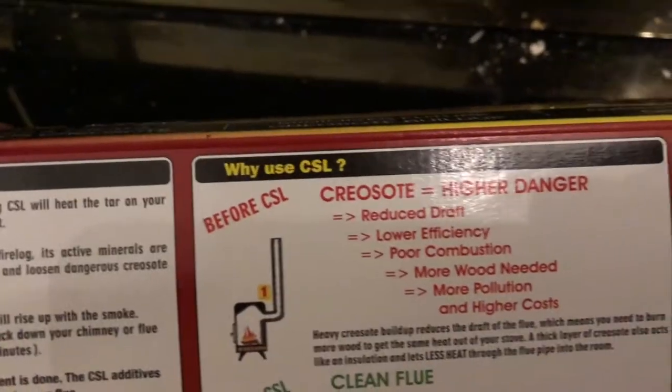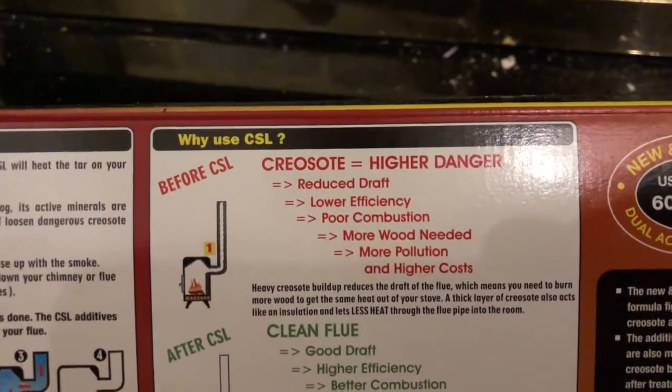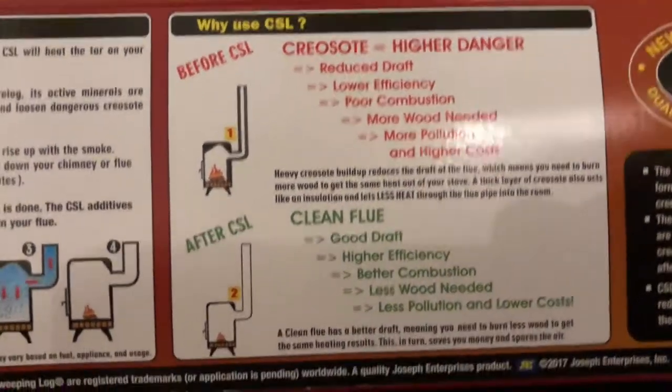On the back it shows that a high level of creosote equals a high danger. I wasn't fully aware of that, but I know that if there's too much buildup in your chimney you can end up with a chimney fire.